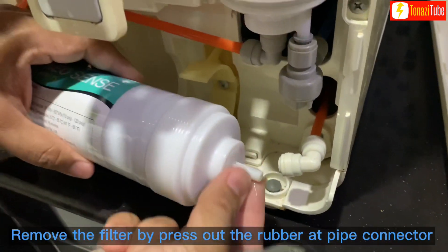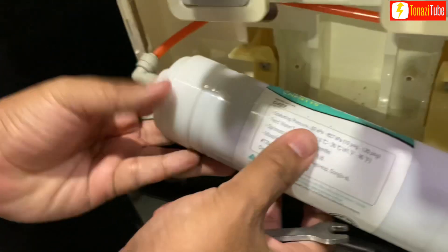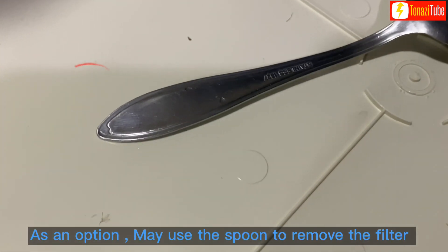Remove the filter by pressing out the rubber at the pipe connector. As an option, you may use a spoon to remove the filter.